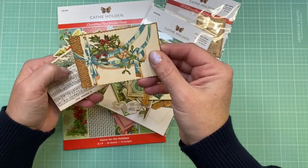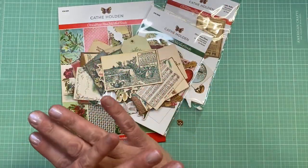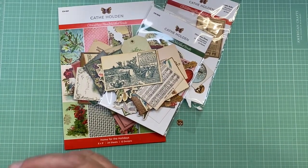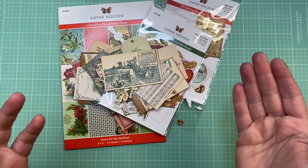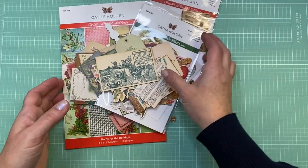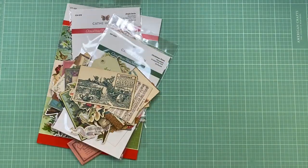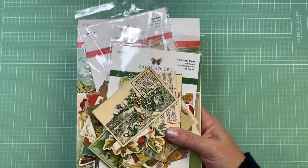I'm definitely going to be putting these in some journals. I haven't decided how I want to do my journal — whether I want to start from scratch or use the advertising cookbook covers like I did last year. Those are in my shop right now. I may do a Christmas fabric-covered journal and really do a full-on journal, so we'll see how that turns out.